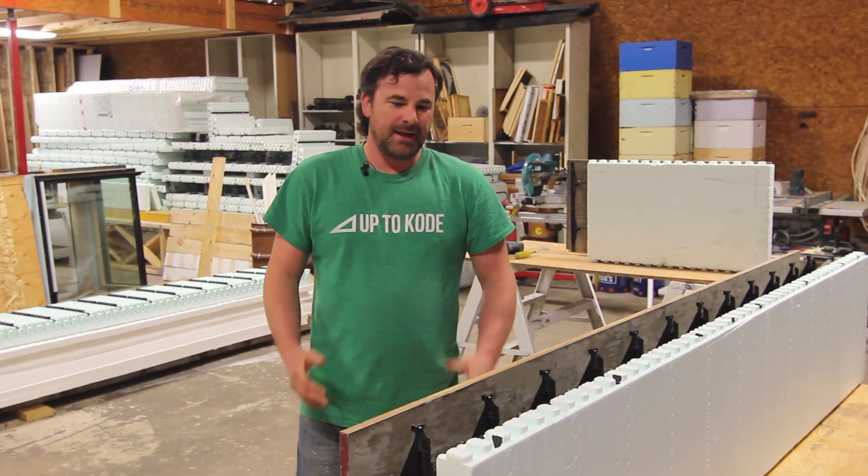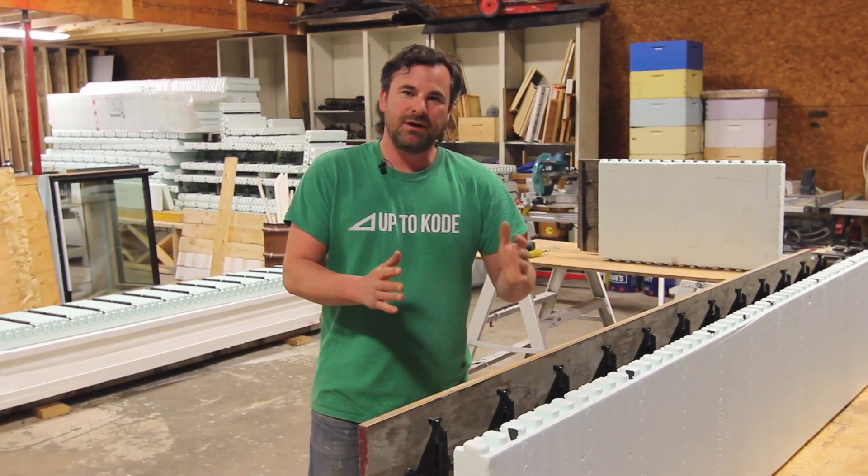Thanks for tuning in. I'm Cody with Up2Code. Today I'm going to show you how to assemble the Nadura 1 Series Forms.